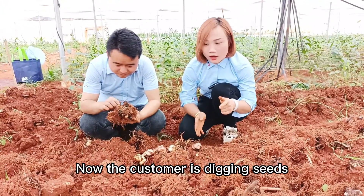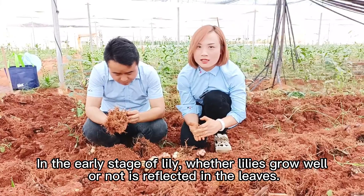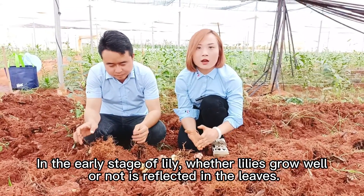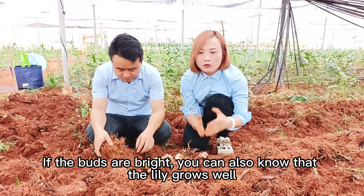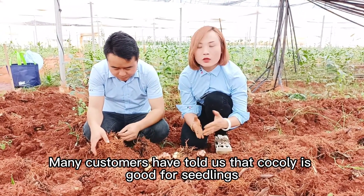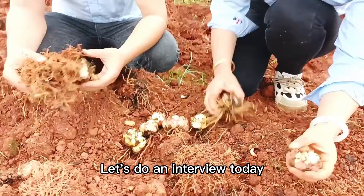Now the customer is digging seeds. In the early stage of lily, whether lilies grow well or not is reflected in the leaves. If the buds are bright, you can also know that the lily grows well. Many customers have told us that Coqli is good for seedlings. Let's do an interview today.